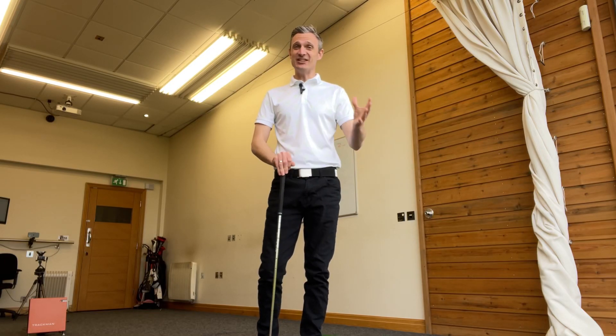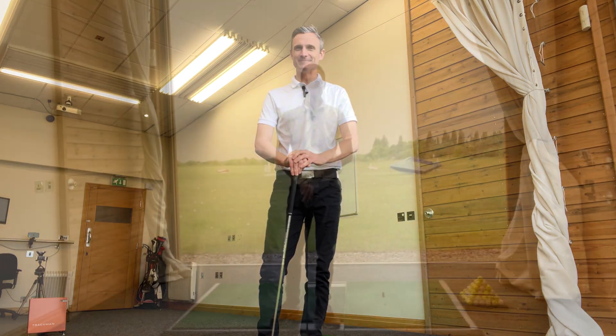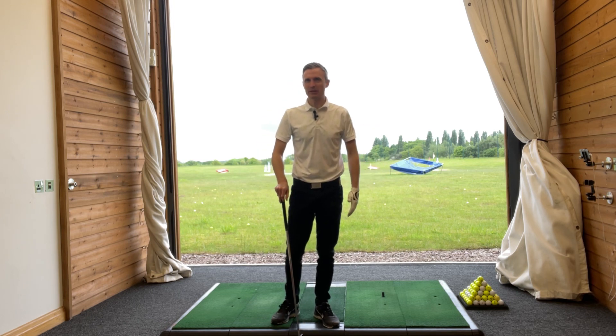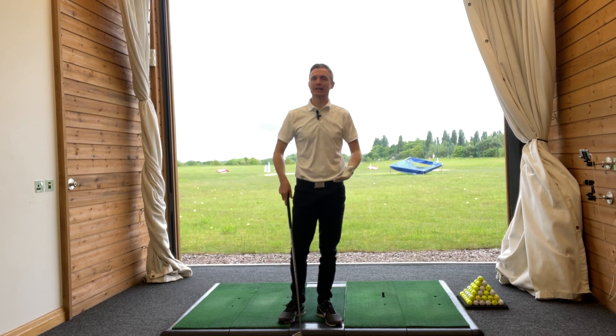Hey there, Greg Smith here. And in this short video, I'm going to show you a super simple way to get a really crisp strike with your iron. I only just started replaying recently. The weather here in the UK has been a bit crappy and I haven't really fancied going out. But when I got back playing, first couple of rounds,